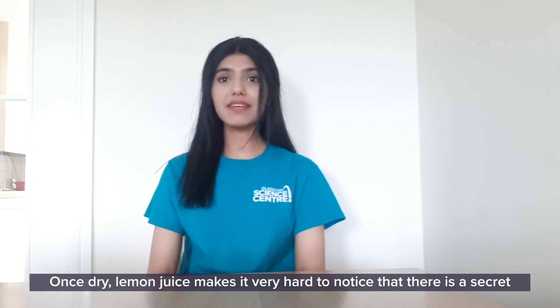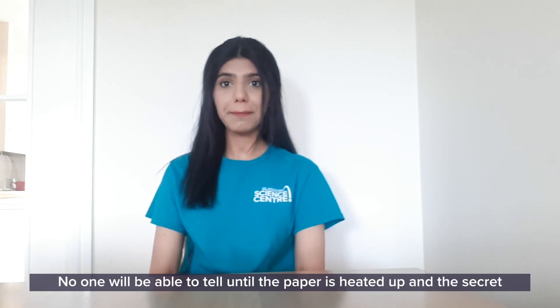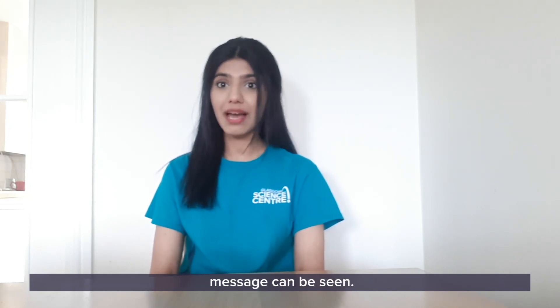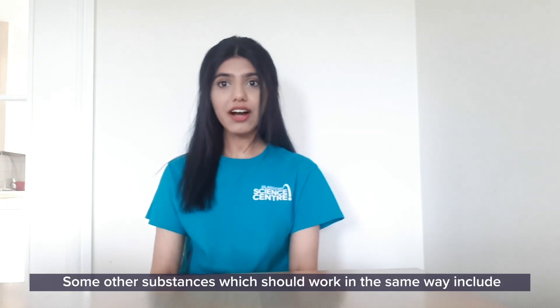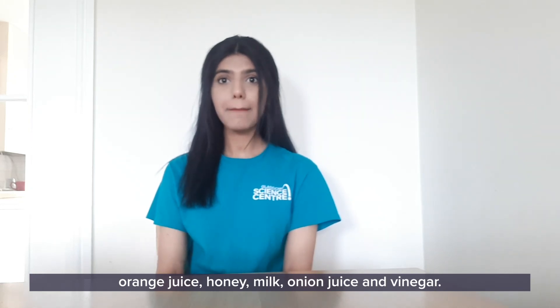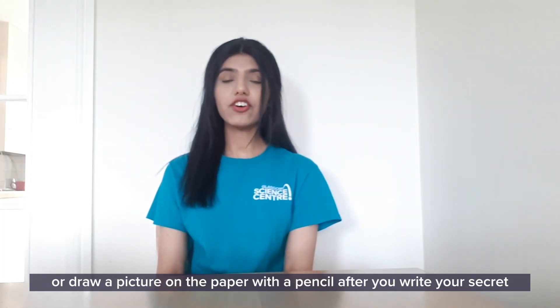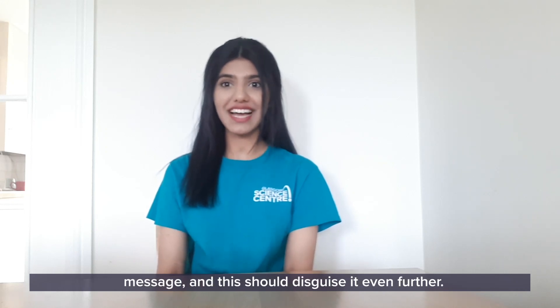Once dry, lemon juice makes it very hard to notice that there's a secret message on your paper. No one will be able to tell until the paper is heated up and the secret message can be seen. Some other substances that should work in the same way include orange juice, honey, milk, onion juice, and vinegar. Also, if you want to be super secret, you can write a boring old message or draw a picture on the paper with a pencil after you write your secret message, and this should disguise it even further.